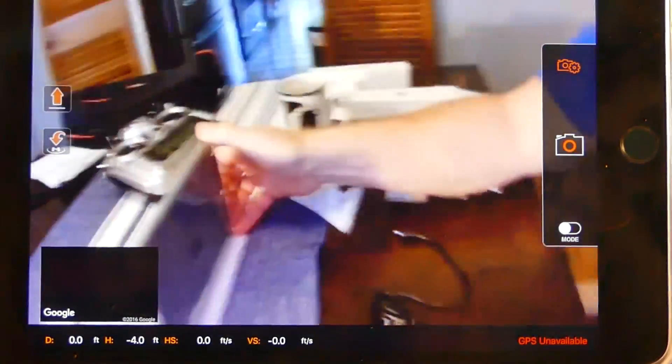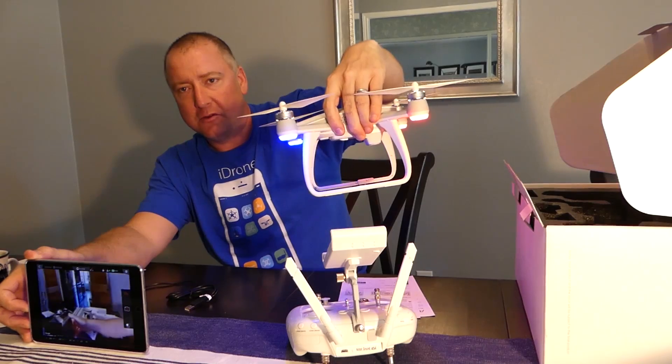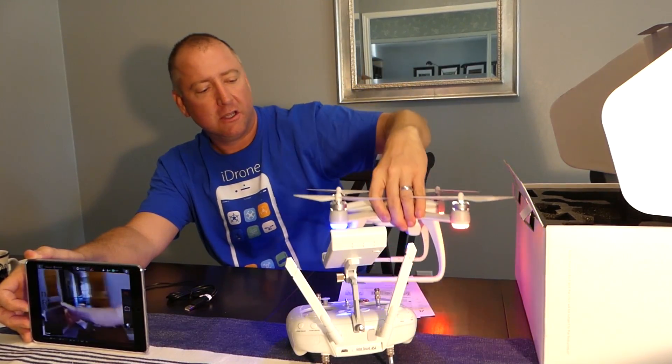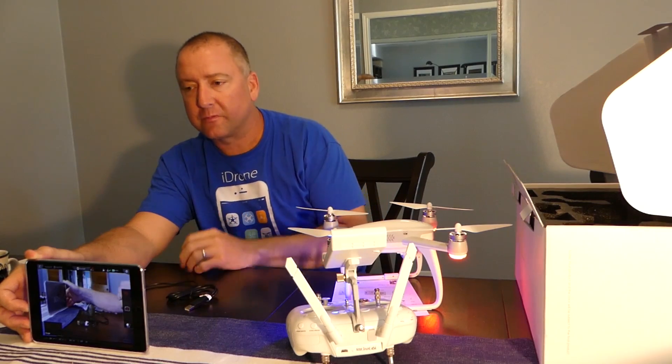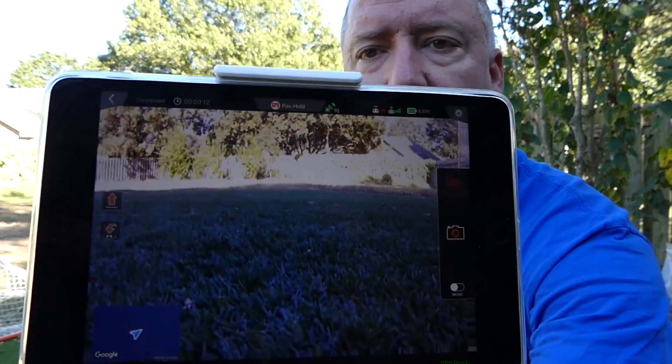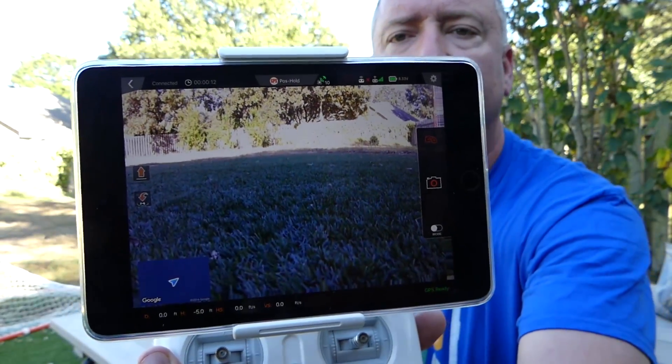It's pretty good. It's close to real time. As I move it, you can see the screen doesn't lag very much. So now I think we are about ready to go fly this thing. We are outside, it's a beautiful day, and we are going to take it for a flight here in a second. Just wanted to show you the real time view that we're getting off the camera — it's pretty good looking.